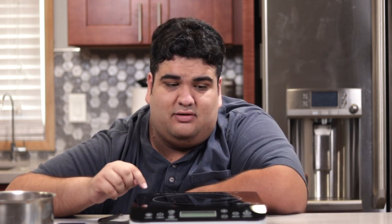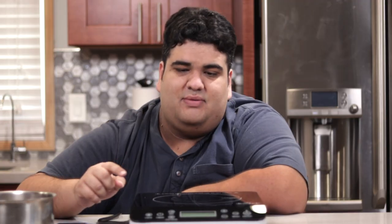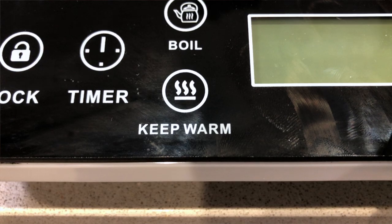Anyway, this is a huge improvement from my last design, because even if it did work out as intended, you were pretty much limited to the stovetop. But not with this — if you have a power outlet nearby, you can have fondue anywhere. I bought this specific induction cooker, the Duxtop 9600LS, mainly because of this: a keep warm button.